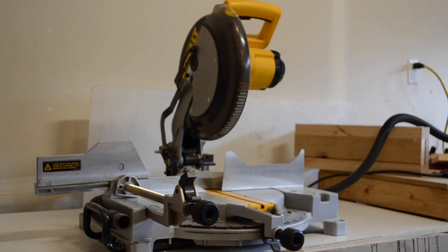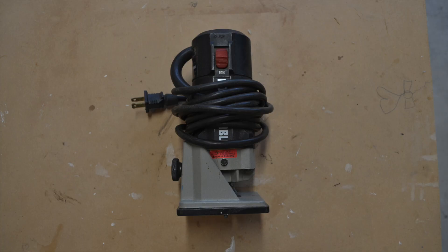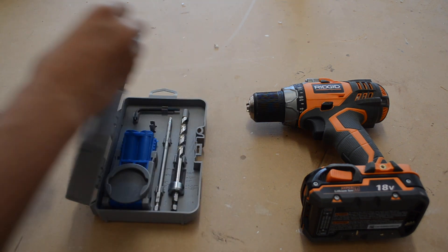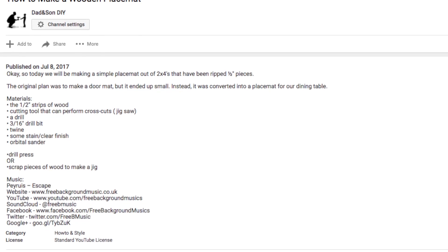We'll need the wood, as well as a table saw, miter saw, circular saw, orbital sander, and trim router. A drill with a pocket hole jig will also be used to join the tabletop together, though there are other methods to do so. Also, we'll talk about the supplies needed to finish the table when we get to it, but everything mentioned throughout the video can be found in the description below.